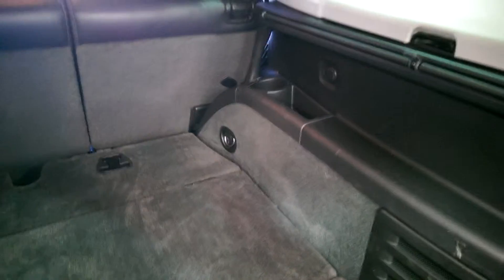You have some extra storage in the back here, and also a cargo cover.